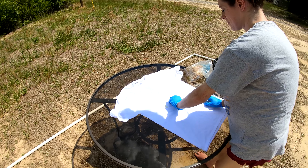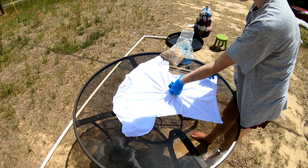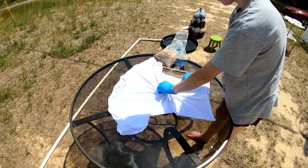Good morning everybody. We're here to dye up another t-shirt for y'all. It's been soaking in our soda ash, our sodium carbonate, for the last 30 minutes or so. We're going to twist it up and throw some color on it. Come along for the ride.